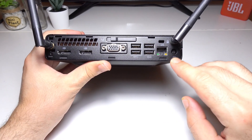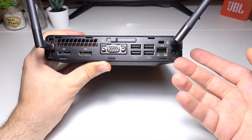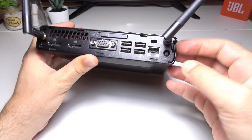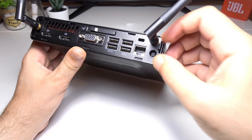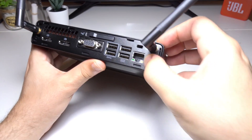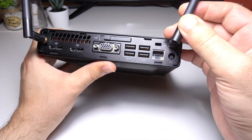On the back, starting from the right, you'll see the power connector, an ethernet port, and four USB ports — there's no shortage of ports on this little thing. On the right side there's a little lever you can pull to chain or lock the device to a desk.